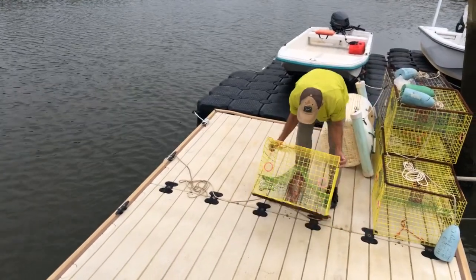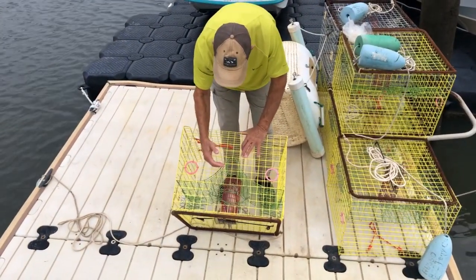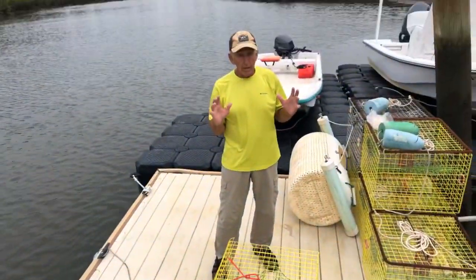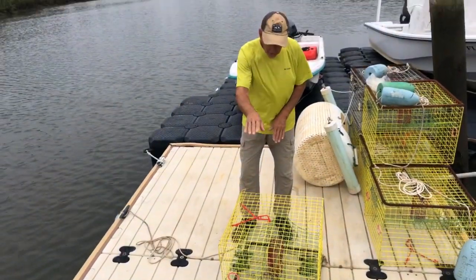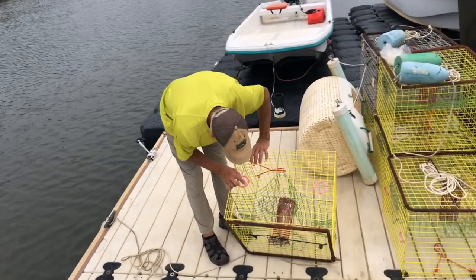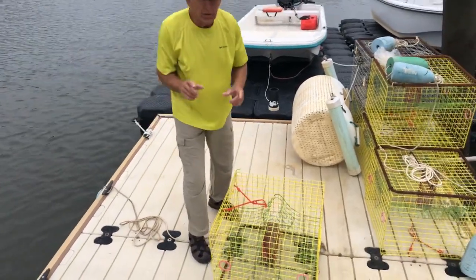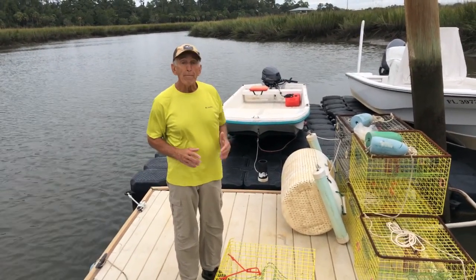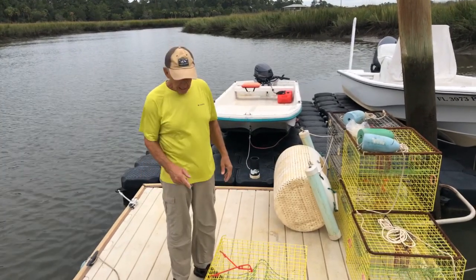Doors closed. On these traps, you'll see these little escape rings. What happens when the crab comes in, they eat the bait, fill up or whatever. When they finish, they want to get out. They'll come up through this part of the trap and get to the top and stay in there — a natural instinct is to keep moving up, so they don't have enough sense to go back down and out of the trap. These rings right here are escape rings. It's two and three-eighths inches inside. An illegal crab is under five inches from tip to tip. So if you leave the trap down a couple of days, the majority of the time most of the small crabs will not be in there — they can get out, letting the little ones go back to get bigger. That's why those escape rings are in there.